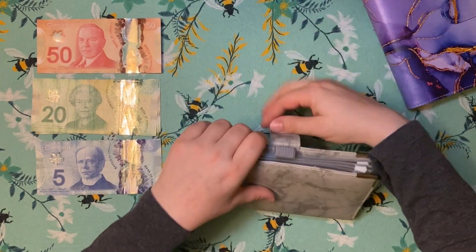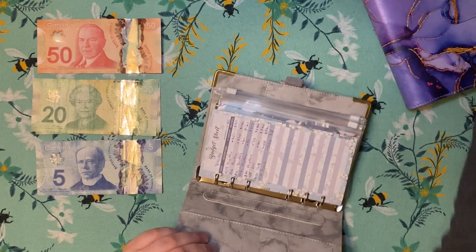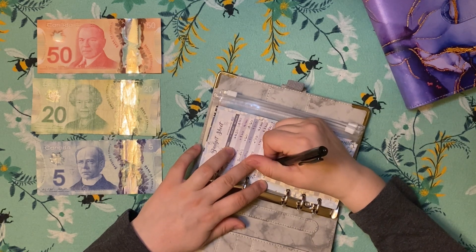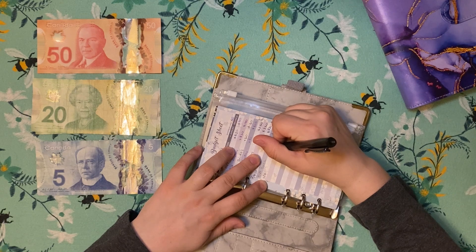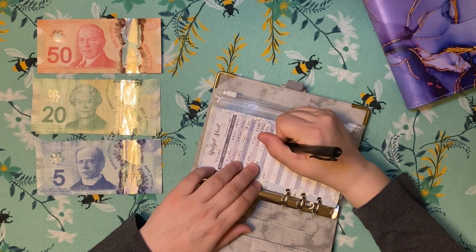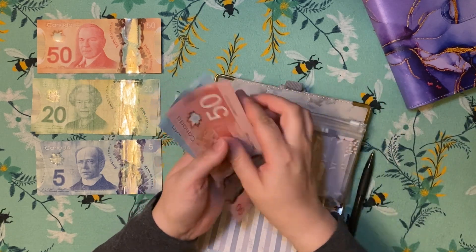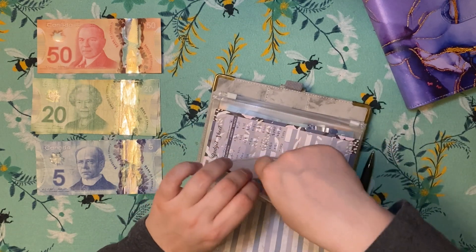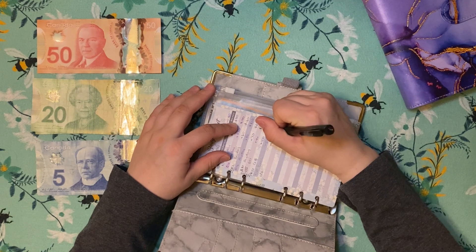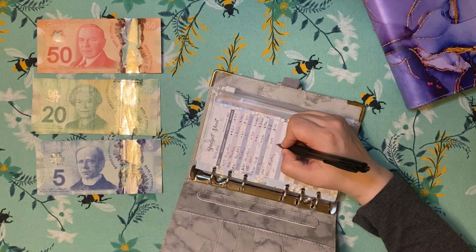And then in my savings binder — vacay. So yesterday I had $5, $10, and then I added $15. I think last pay I added a hundred and just didn't write it down because I'm not very good at tracking — that's the honest truth. So that put it at $115. And then today, which is the May 11th payday, I'm adding $75.